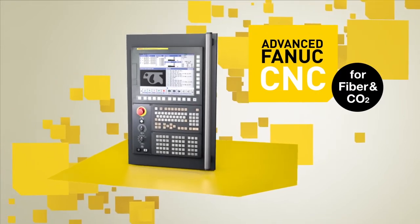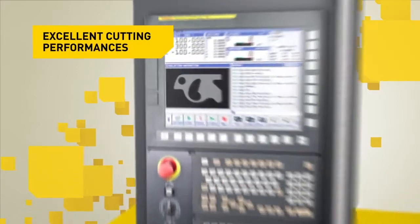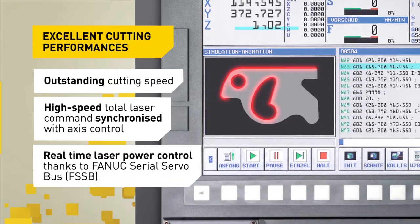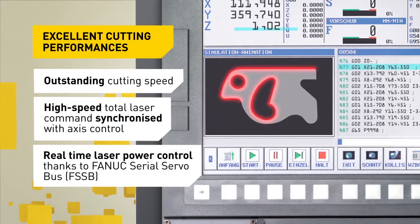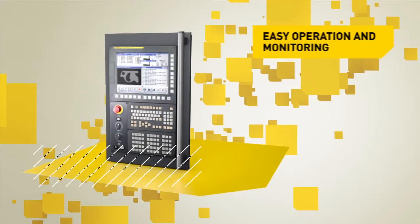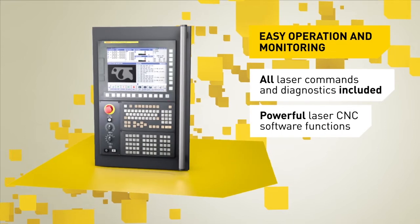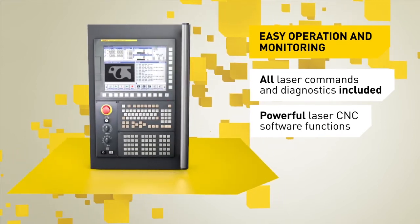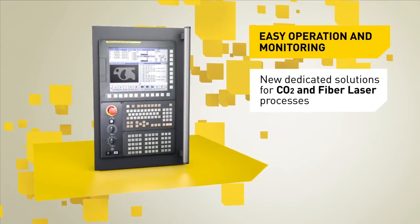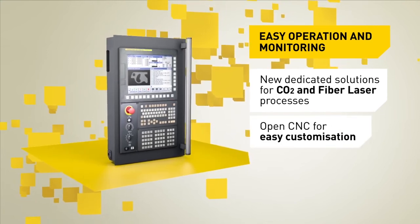Whether fiber or CO2, FANUC Laser represents an incredibly productive way to cut. High-speed total laser command is synchronized with the axis control, with the real-time performance of FANUC Serial Servo Bus, making super-fast fly-cut applications possible. FANUC CNC software comes with a full set of laser commands and diagnostic tools, as well as powerful dedicated CO2 and fiber laser CNC software functions designed to significantly decrease cycle times and make processes easier. Customization is also simple, thanks to FANUC's OpenCNC.